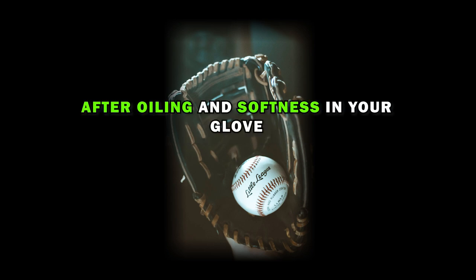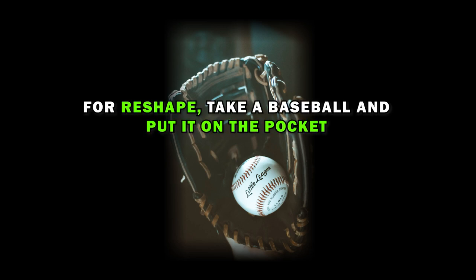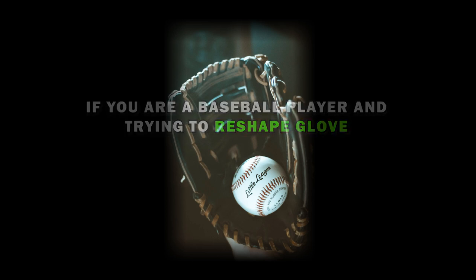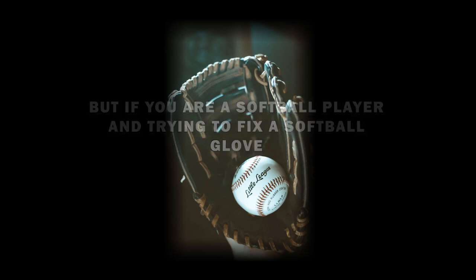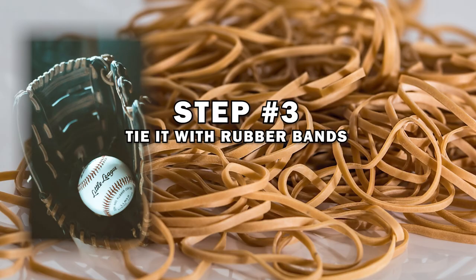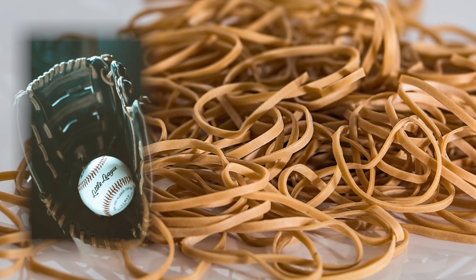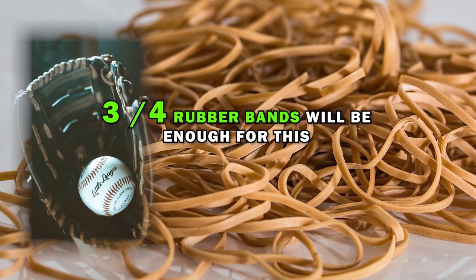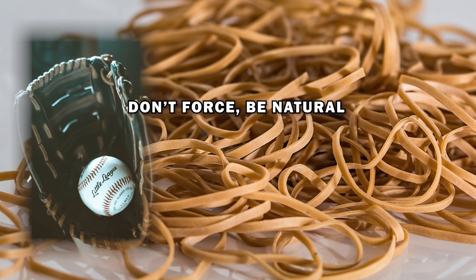Step 2: Put a ball on the pocket. After oiling and softening your glove, it's time for the actual reshaping. Take a baseball and put it on the pocket. If you are a baseball player, use a baseball; if you are a softball player trying to fix a softball glove, then using a softball will be best. Step 3: Tie it with rubber bands. Putting a ball on the pocket and pressing helps a glove to bend, but you need to do it for a whole day. Three quarter-size rubber bands will be enough. Tie the glove with those rubber bands — don't force it, be natural.